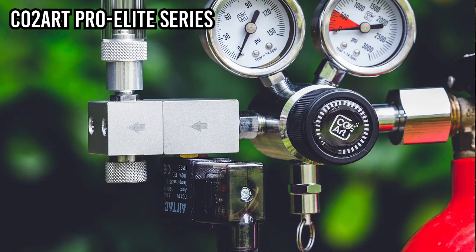Solenoids are used in many applications, from locking mechanics to even medical supplies. In our hobby, solenoids are used to control gas flows — particularly CO2 flow from our CO2 source into our tanks. Normally there are two states: on or off. When we plug it in, it provides power to the solenoid, which triggers the magnetic mechanism and opens the passageway to allow CO2 through.